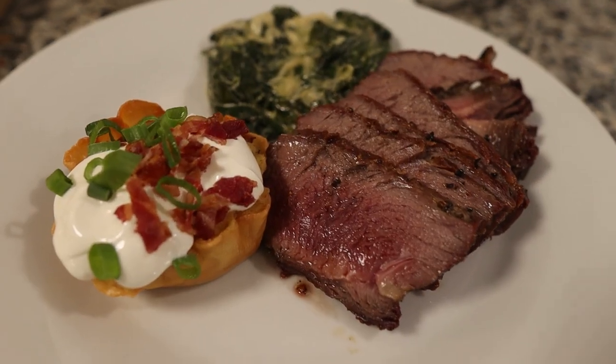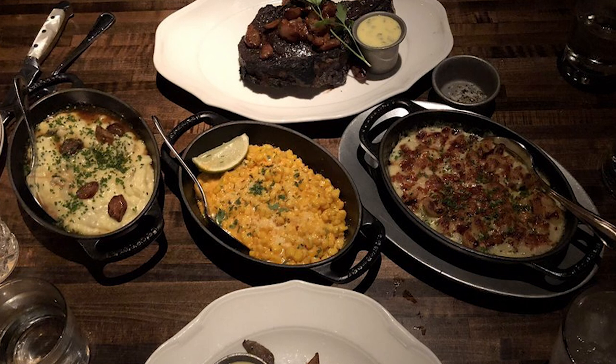Today we're recreating a $300 steakhouse dinner. Sarah and I used to go to this place called Vivette's in downtown Chicago and we would pay $300 for this dinner which consisted of dry-aged steak, a twice-baked potato, and cream spinach.